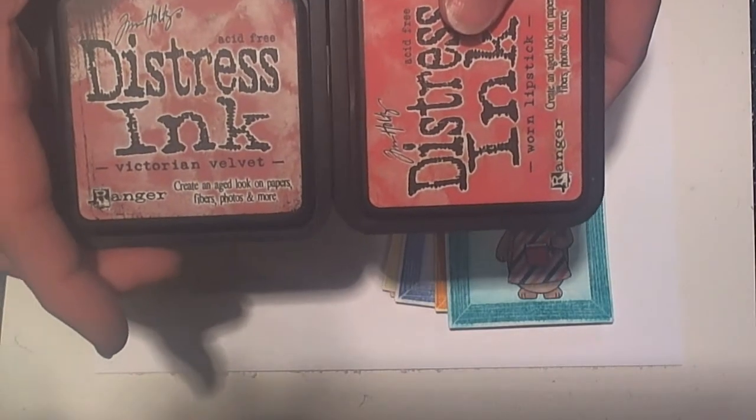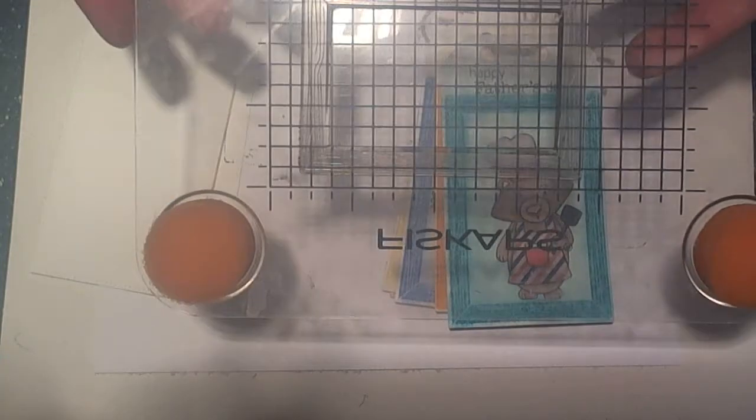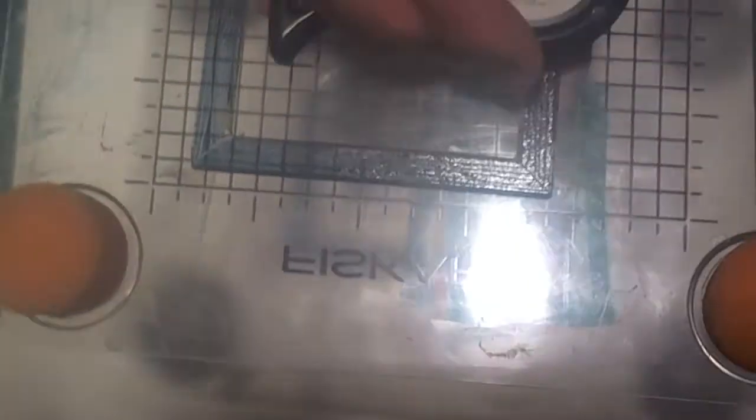These distress inks react with water in a similar way, so using them for the watercolor technique is really fun — it just gives a really fun look. It really is important to use watercolor paper if you're going after the watercolor look. You can probably try this on cardstock and get a similar effect, but it won't be quite as good. If you don't have watercolor paper, you could also try this with regular cardstock.